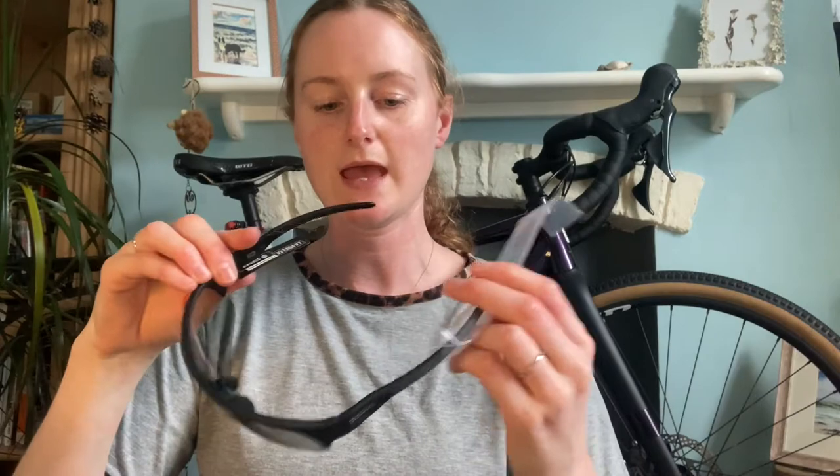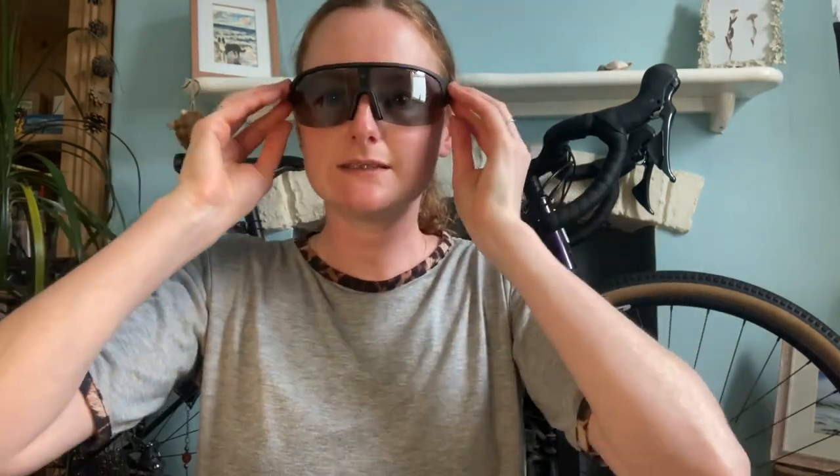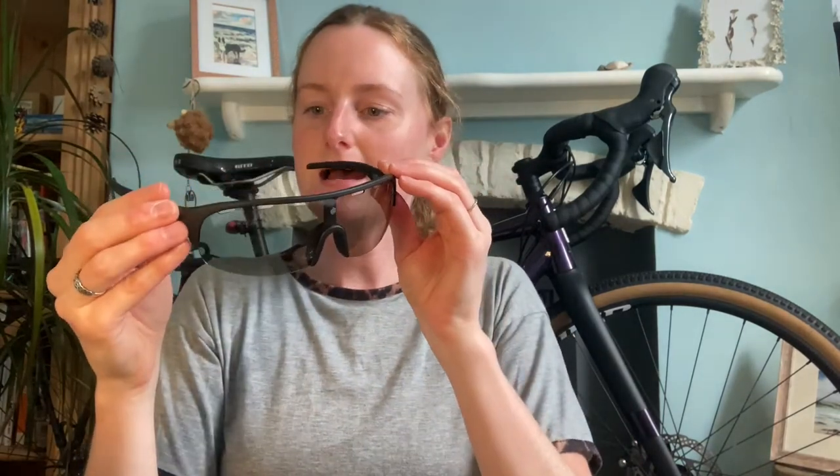These ones are the photochromatic ones, which are going to be really useful living in the UK, because when you set off on a bike ride you never know if it's going to be too sunny or not. These are really good — they'll get darker when I go outside. I'll show you them more when I'm out on a bike ride. They feel really really lightweight, so they'll be perfect to use when you don't know what the weather's doing.